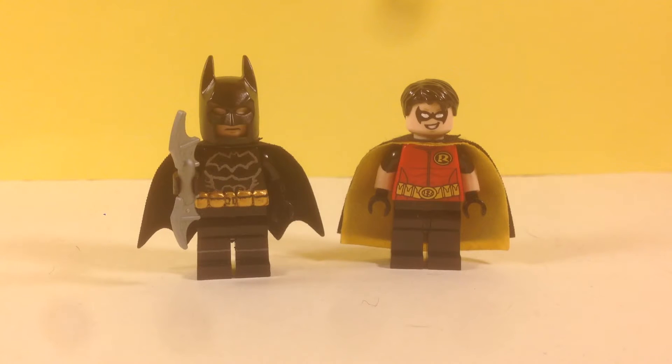Hey, it's Lego P3 with another custom minifigure showcase. Today I have my Batman minifigure — it's not really from any specific Batman show or movie, but he's kind of inspired from Beware the Batman. Let's just get into the review.